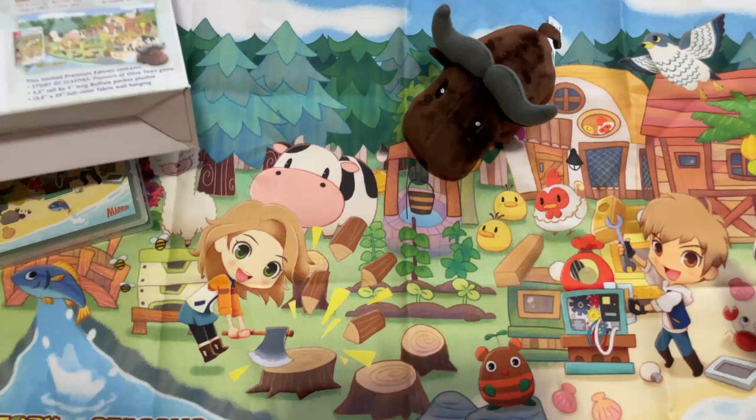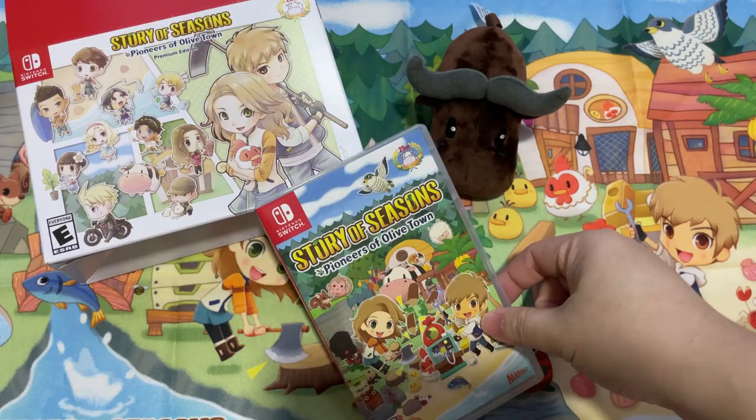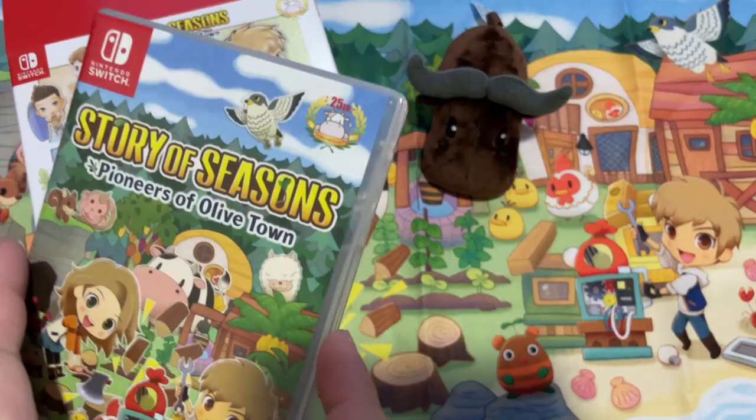So yeah, that's all for the unboxing video today. If you like this video, please smash the like button and don't forget to subscribe to my channel. I'll see you in the next video where we're gonna play Story of Seasons: Pioneer of Olive Town — bye bye!